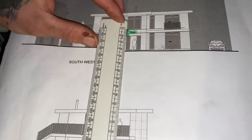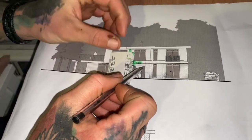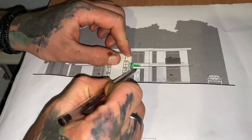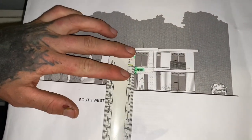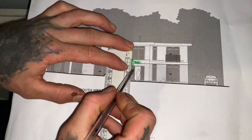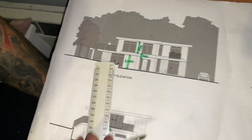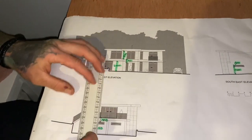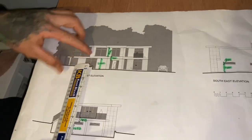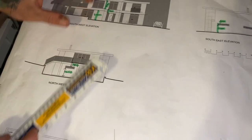I know the front door is 2100 from DPC. From the lintel to the underside of the next window you've got 900. These doors are bigger than the front door — I measured 2500 from DPC to the lintel. I put a rule through to make sure they're all the same height, which they were. That's all my window heights sorted.